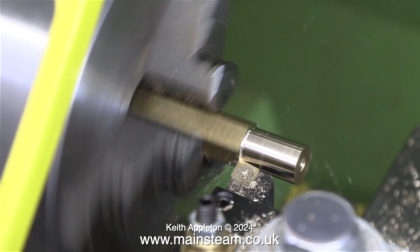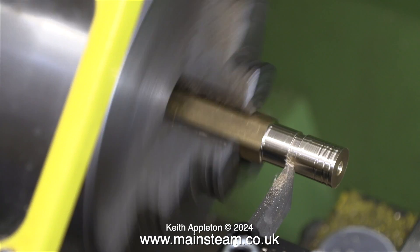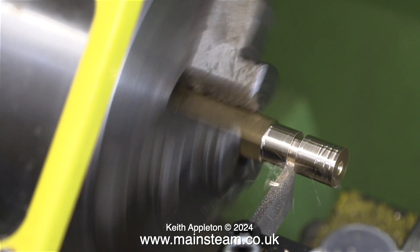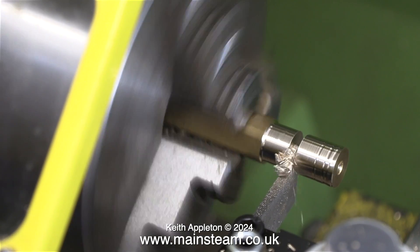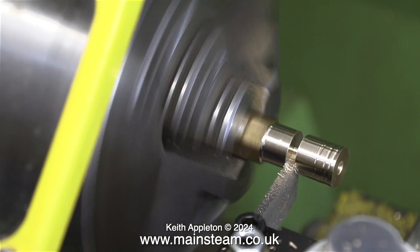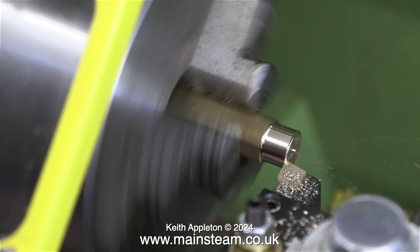I do like this speed controller on the Walker lathe — it's very easy to use and it gives me infinite speed control. I'm turning this at 250 rpm. It appears much faster than this when you watch the video because that is running at a high speed, and the idea of this is to help prevent anyone from slipping into a coma.